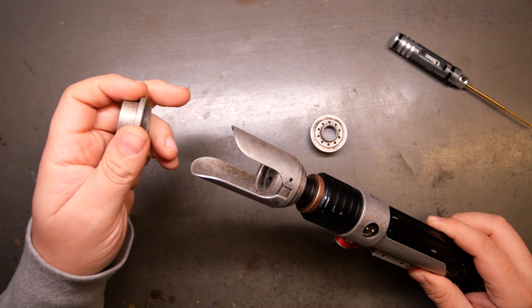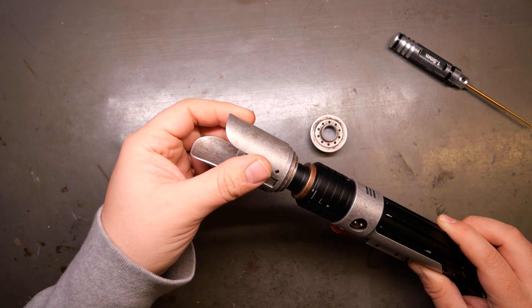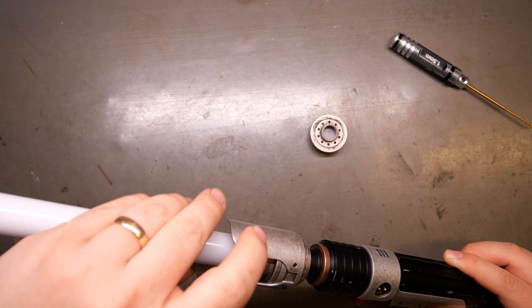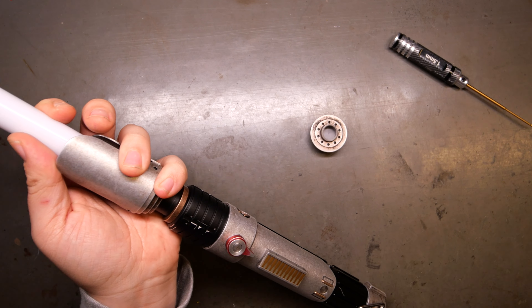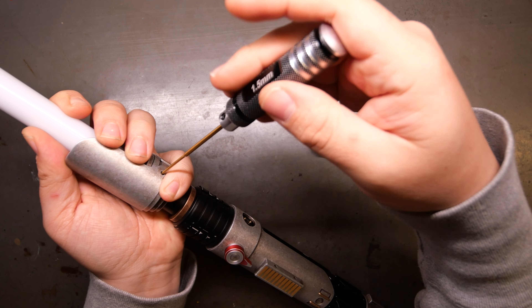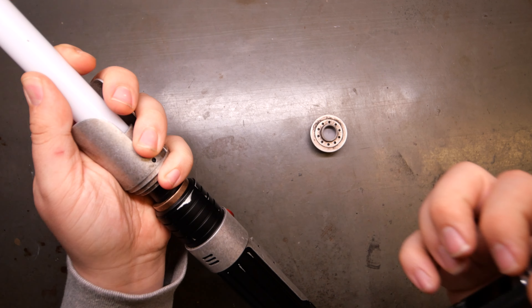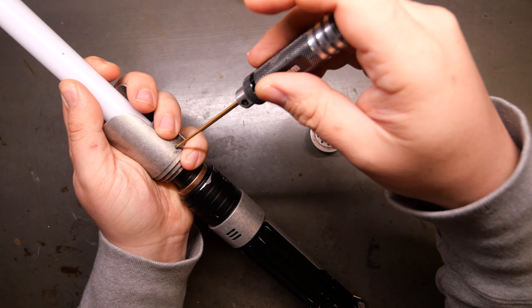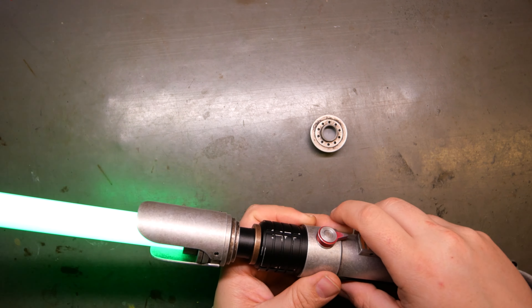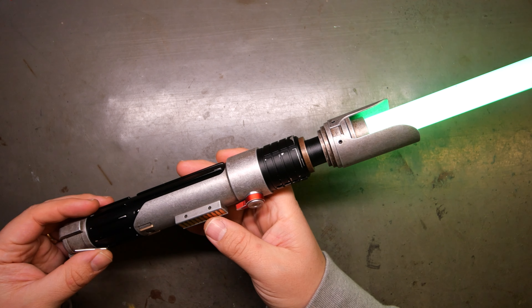This also comes with a blade holder. So once you take the blade plug out, this screws into the emitter. And then this is a 7/8 blade, so this just goes in like this. And then I'm gonna tighten this down. Oh, that's the wrong one because that's a long shroud — so it's actually this one. Easy to mix up. And then — bam! Looks really great.